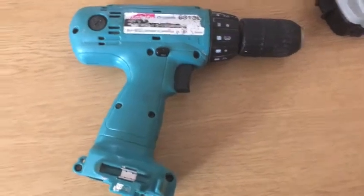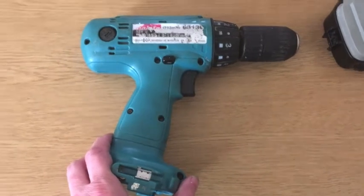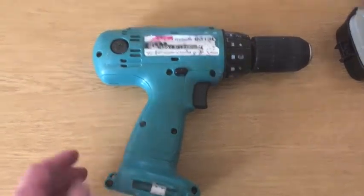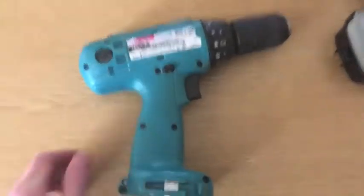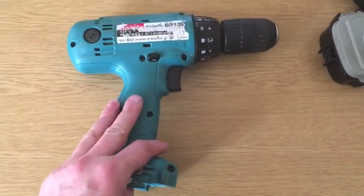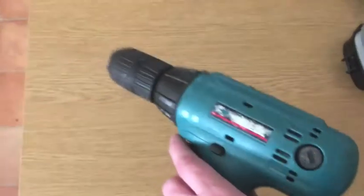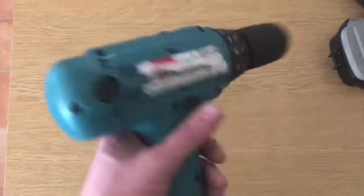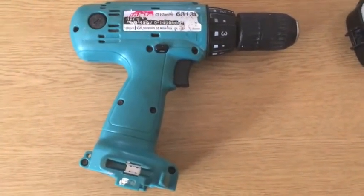I'm going to do a video. I went on a course last week, well just before Christmas, about repairing these cordless drills, so I'm going to do a video about how to test the electrics on this one today, just so that I can remember for myself and if anyone else needs it. It's quite easy, so I've just got to set the camera up.